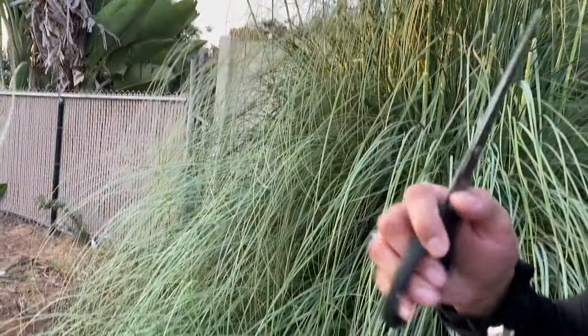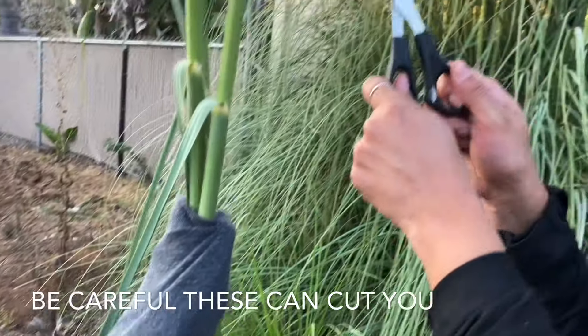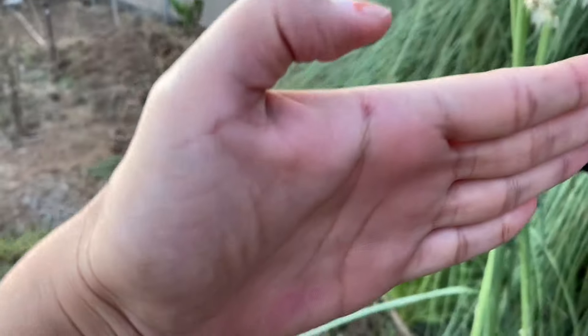Looks like cotton candy. Oh my god, look at how it's sliced. Look at that. Ouch, what the heck? Those are dangerous. Yeah, I'm covering my hand and the tools. Very scary.